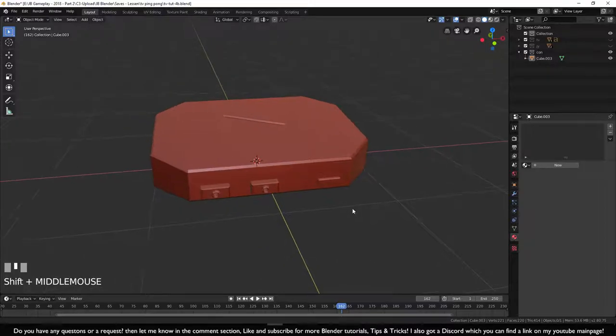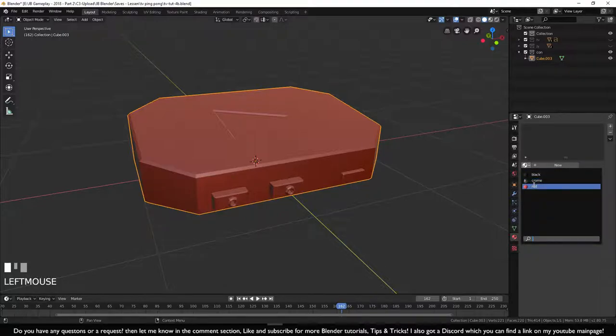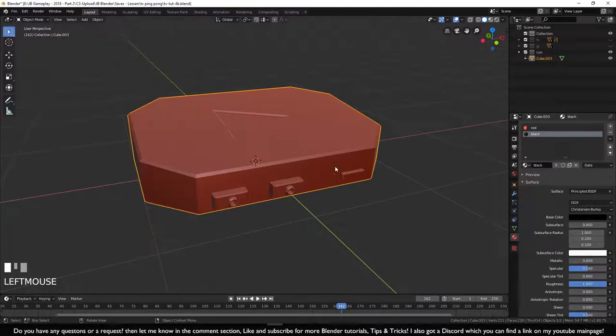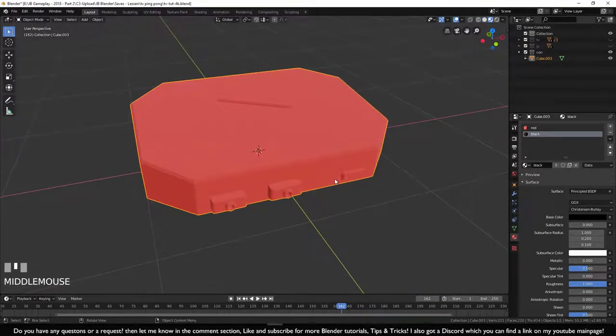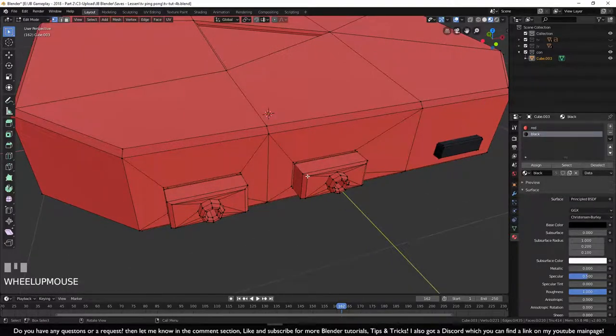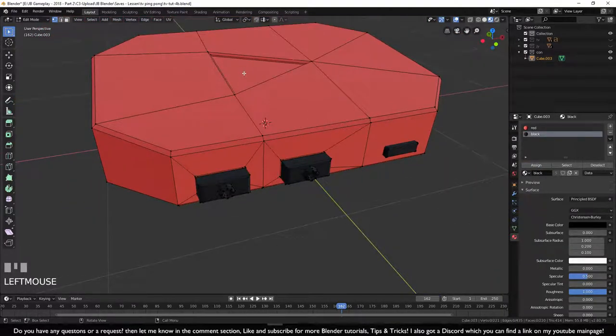With the console selected, click on red and add an extra material line for black. Switch to look mode — everything is red. Go into edit mode with Tab, select the whole button with L, and assign the black material to it. Press Alt+A to deselect, then hover near the display button edge and select it too.